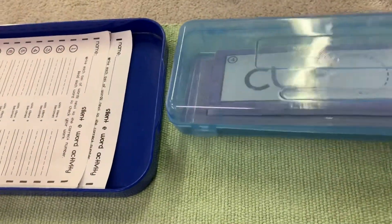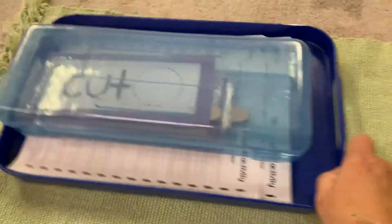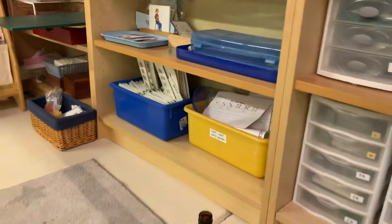I just keep this on the shelf and the children can get it out whenever they want and do the work. It just lives right on the shelf — and remember, it's cute, they want to look at it.